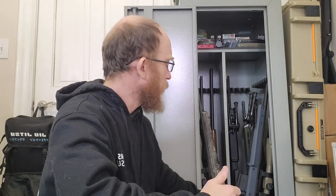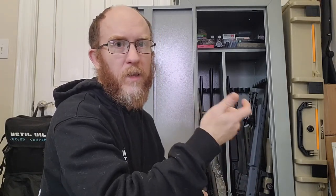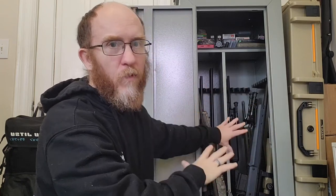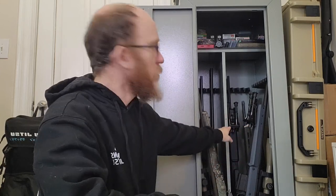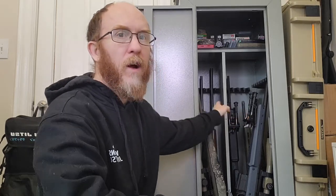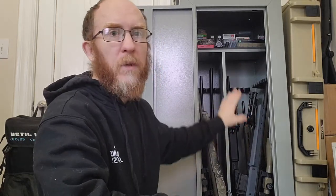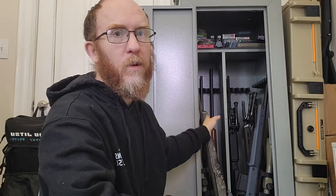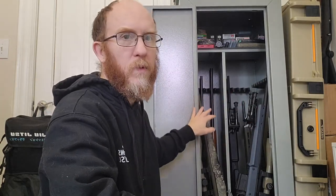This serves a dual purpose too. As my gunsmithing business gets up and running, this is where customers' firearms will be held. My workbench is right there, so any cleaning, scope mounting, or maintenance — they'll be stored here. As you get your FFL, the ATF has requirements for where you store customers' firearms. I like that there are two sides: firearms coming in on one side, completed ones awaiting pickup on the other.